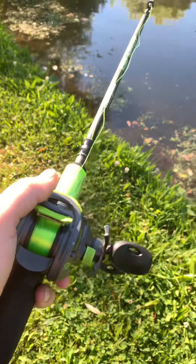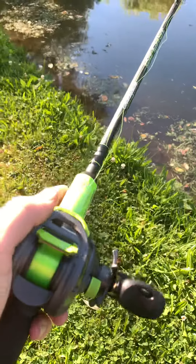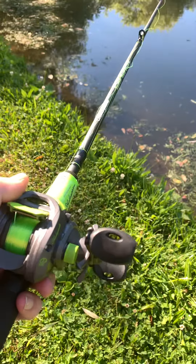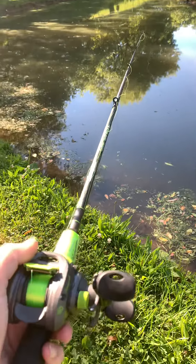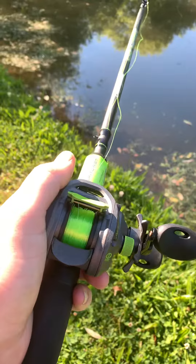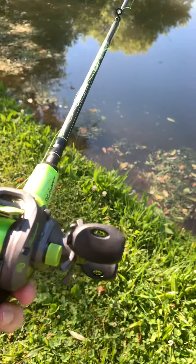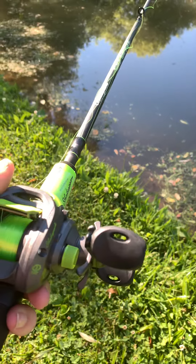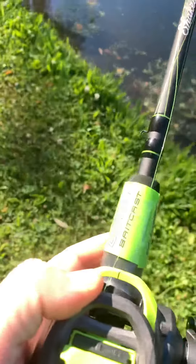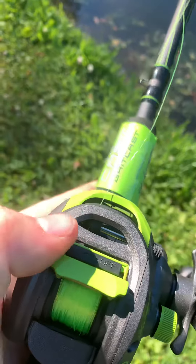Good morning guys, it's PA Trappin here. We got a learn how to bait cast rod and reel — it's a six foot six medium action rod, spooled with 10 pound line already on it, and we're doing a little review on the learn how to bait cast rod and reel.